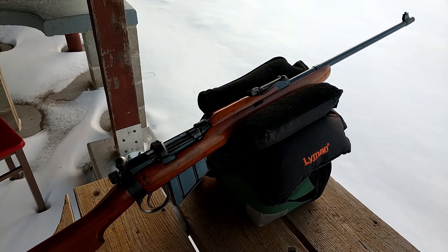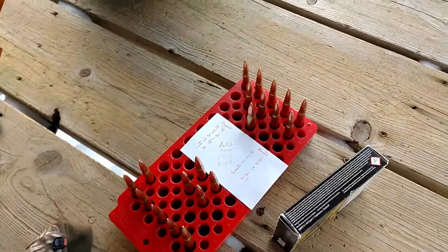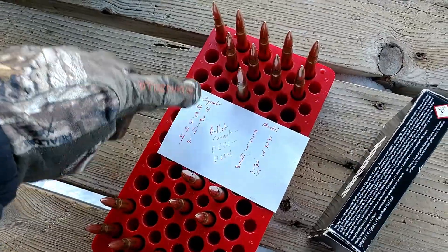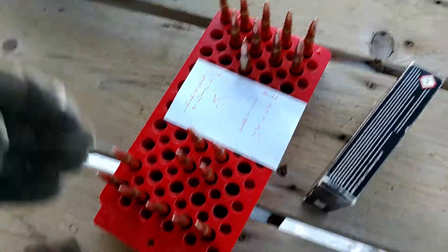We're back out with the Lee Enfield again, repeating the test from last time. This is the expander ball versus mandrel test and I got 10 shots of both.